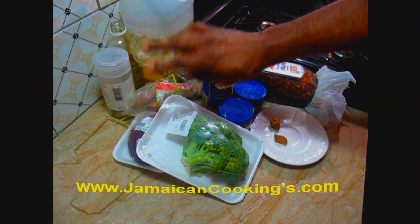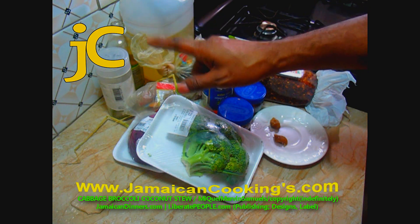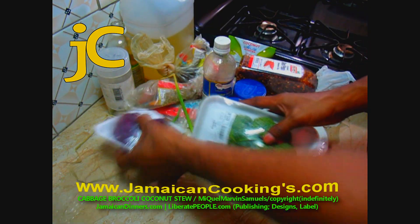Hello, my name is Miguel and today I'm gonna make for you cabbage coconut stew. Visit jamaicancookings.com for the recipe.